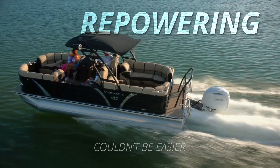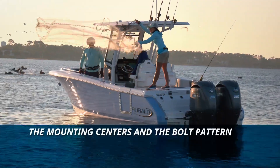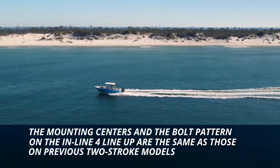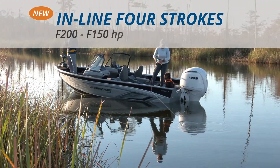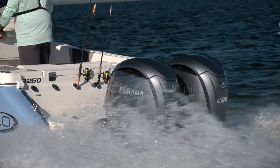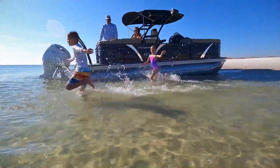Re-powering couldn't be easier to switch to a Yamaha inline-4. The mounting centers and bolt pattern on our inline-4 lineup are the same as those on previous two-stroke models. Yamaha i4 outboards just keep getting better in more ways than ever. Smart engineering. Proven performance. Perpetual popularity.